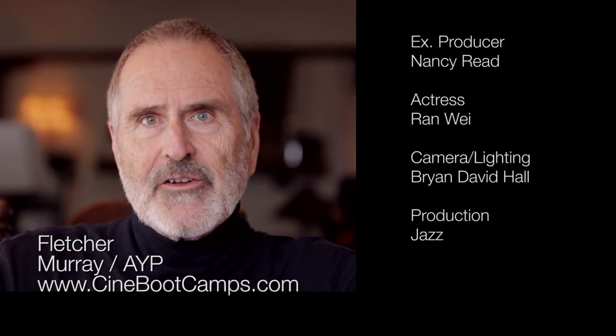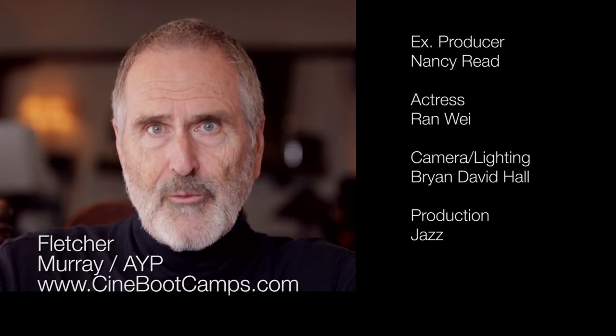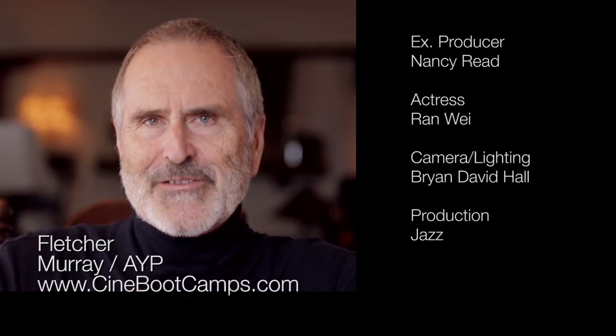Well, that's it for now. If you want to do a more thorough lighting workshop, you can always sign up for one of my Cine Boot Camp workshops. Until next time, go out and capture your own images of life and be sure to subscribe. Thanks for watching.